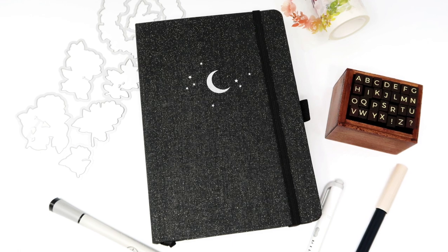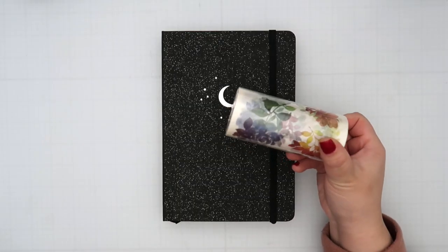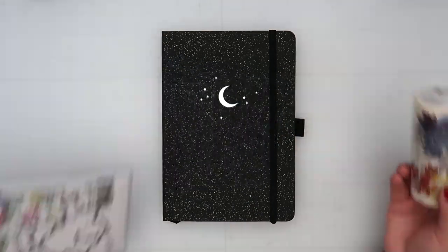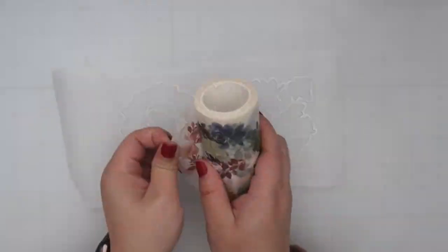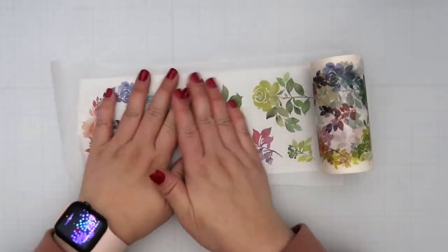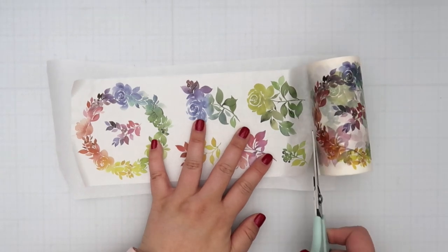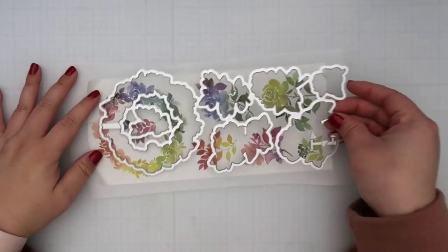Hi friends, welcome to my 2023 crafty bullet journal. I will be using my Pink Fresh Studio rainbow floral washi and dies throughout all my spreads because I thought it would be really easy to use washi tape to decorate everything instead of stamping and coloring, since I have a ton of pages for the washi itself. Normally as a card maker you would place it on cardstock and then run it through your die cut machine and glue it to your card.